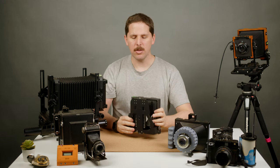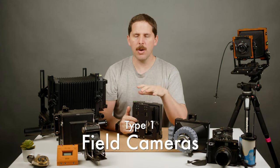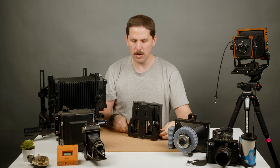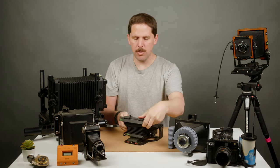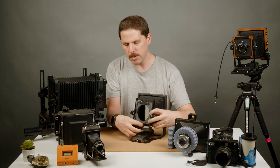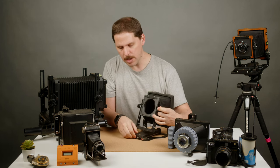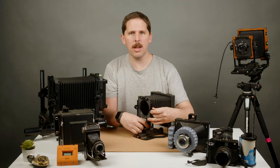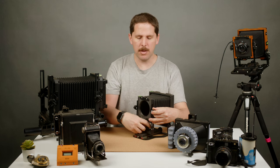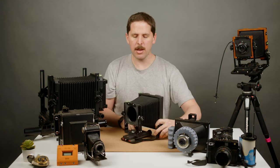So the first kind of camera I like to talk about is the field camera. As in, I can put it in my backpack, I can go hiking, I can take landscape pictures. These cameras tend to be folding cameras — there are some that are not — but basically you set them on a tripod, you unfold them, you screw on the front element sometimes. These cameras tend to be very lightweight, with a bit more limited options in terms of lenses and movements.